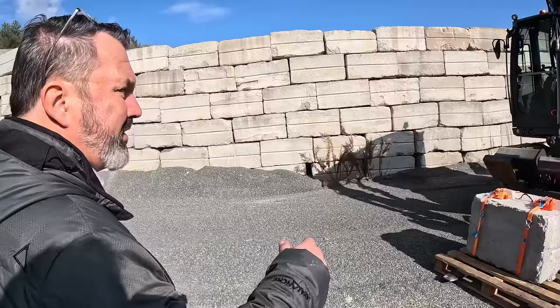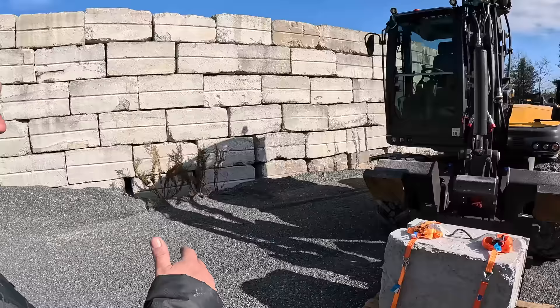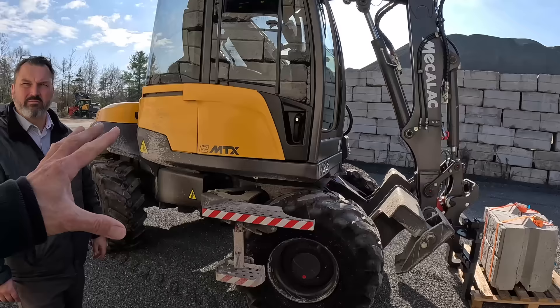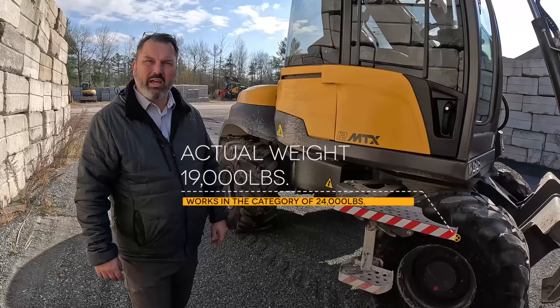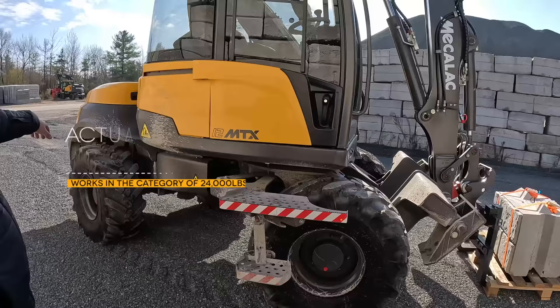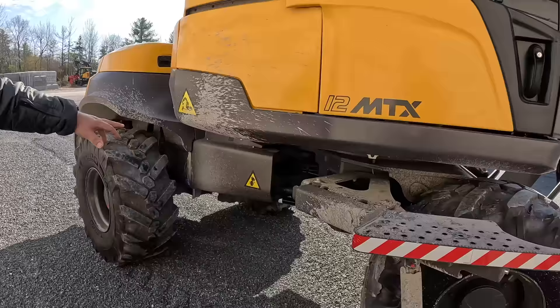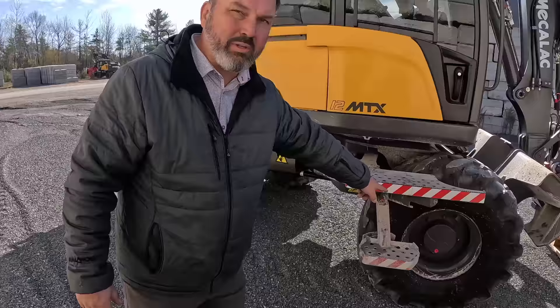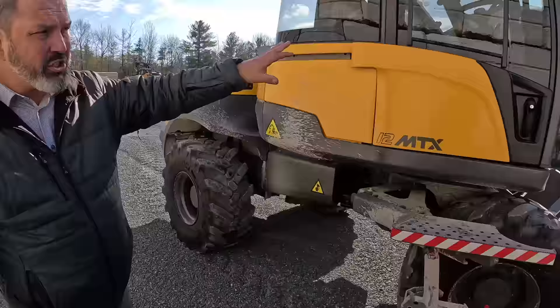This is the Mekalak 12 MTX. The '12' refers to the weight class — it operates as well as any 12-ton machine out there, but it's actually a nine-and-a-half-ton machine weighing 19,000 pounds, yet it'll do the same work as a 24,000-pound machine. It's set up completely differently than any other wheeled excavator — articulating chassis, and it's a hybrid loader, excavator, telehandler, and on-site heavy-lift crane. That articulating chassis enables it to get around tight corners. Loader functionality is just a switch away.